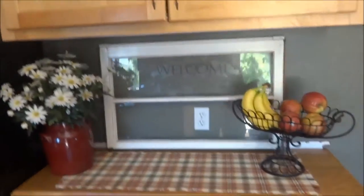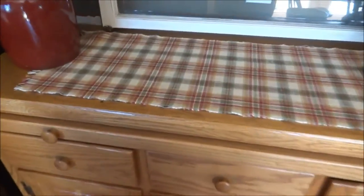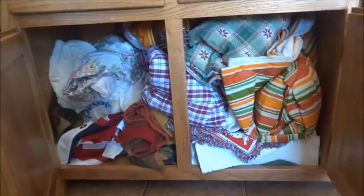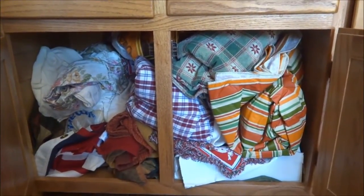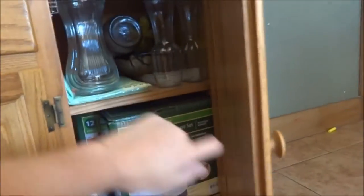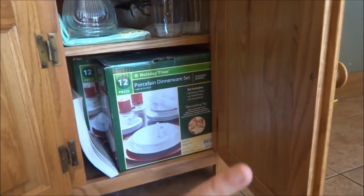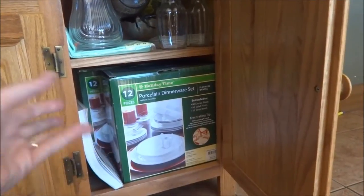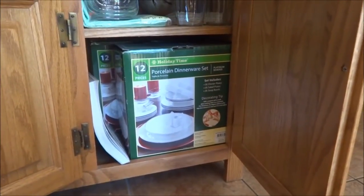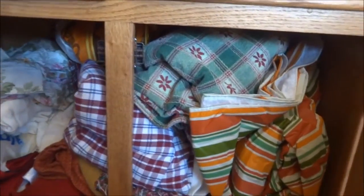It's day two of construction and it's loud downstairs, so you'll hear banging. I need to organize this — it's kind of a pit and I've been wanting to reorganize it for a while. All our tablecloths are pretty much thrown in here. On this side I keep vases and my nice porcelain plates that I probably take out twice a year.